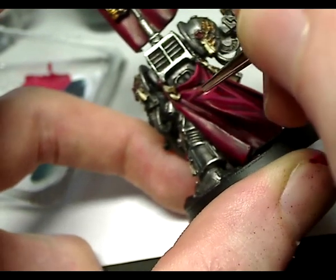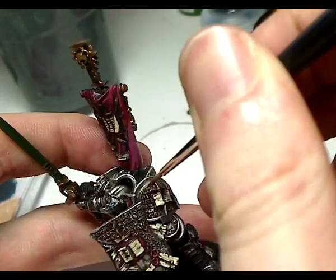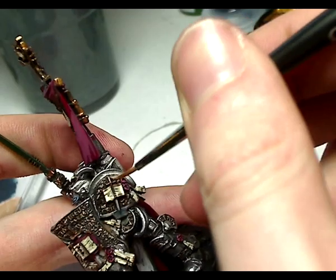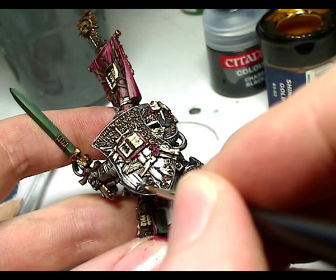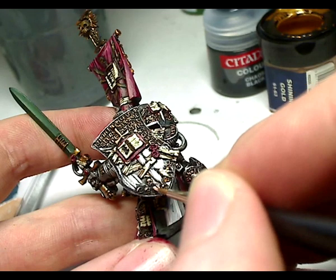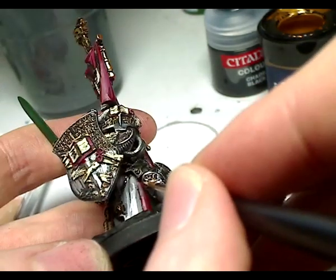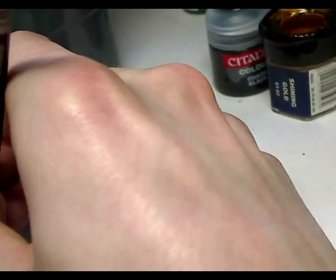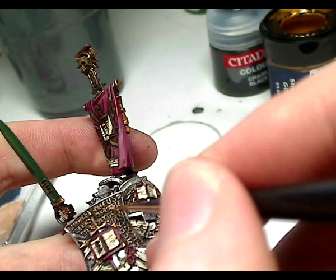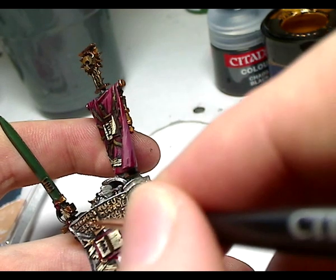That really is as simple as that to paint highlights on cloaks. Now starting to highlight the gold — I've mixed Shining Gold with some white. It does mean the tone looks a bit different as you're getting a flatter colour, but it works well. Roughly two parts Shining Gold to one part white gives a brighter colour. I haven't got any other gold colours, so I just highlight the parts most likely to reflect the most light. Later I go on to highlight once more, this time with plain Mithril Silver — you can actually use silver to highlight gold.